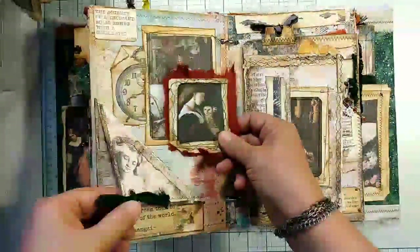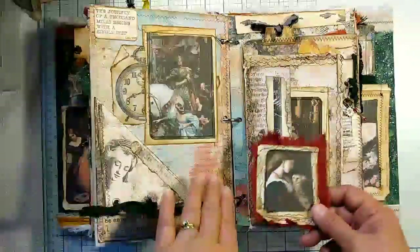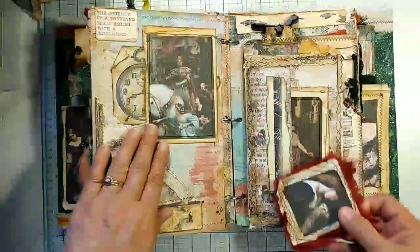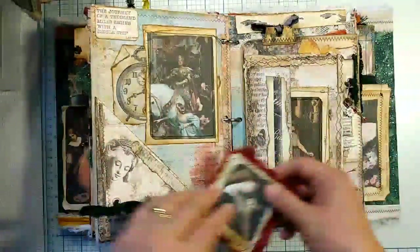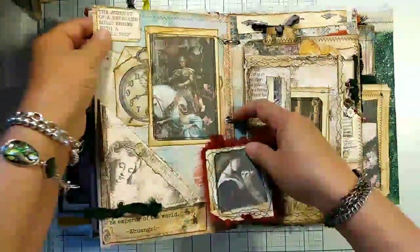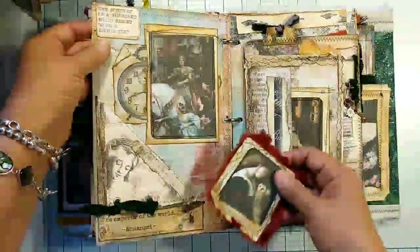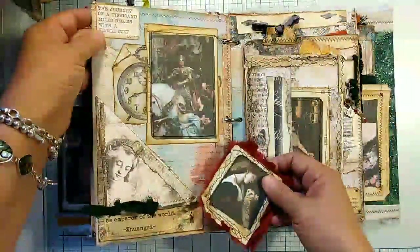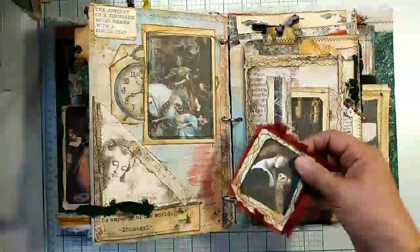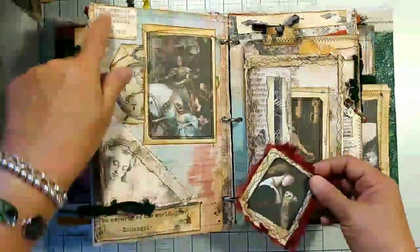Here we kind of have the king or the emperor, whoever, coming to town — it's very regal and exciting, and people are thrilled to see him. Red Lead Paperworks has some wood-mounted stamps that have like old sayings. This one is: 'The journey of a thousand miles begins with a single step.' So maybe he's actually leaving the castle — maybe he's going on some kind of crusade or to a great battle. That's kind of what I had in my mind when I put that down.